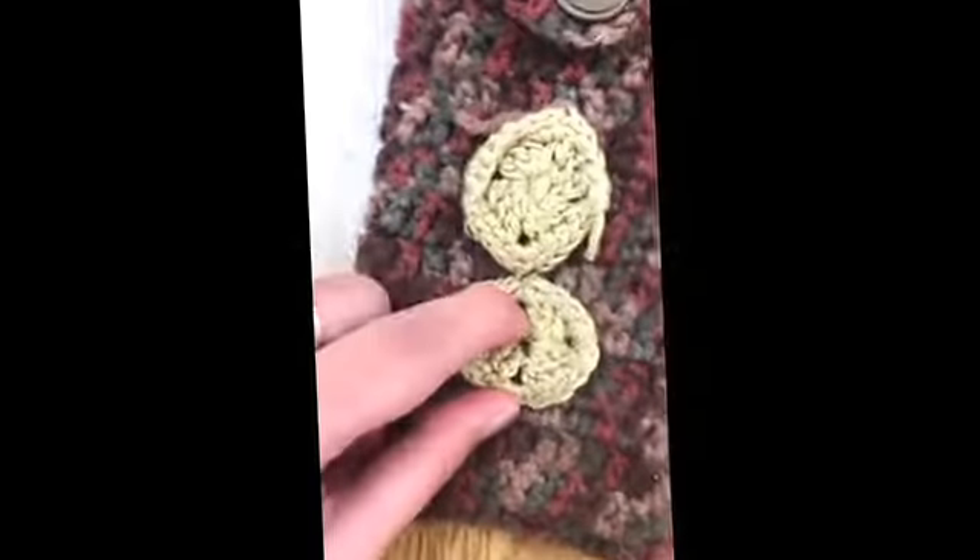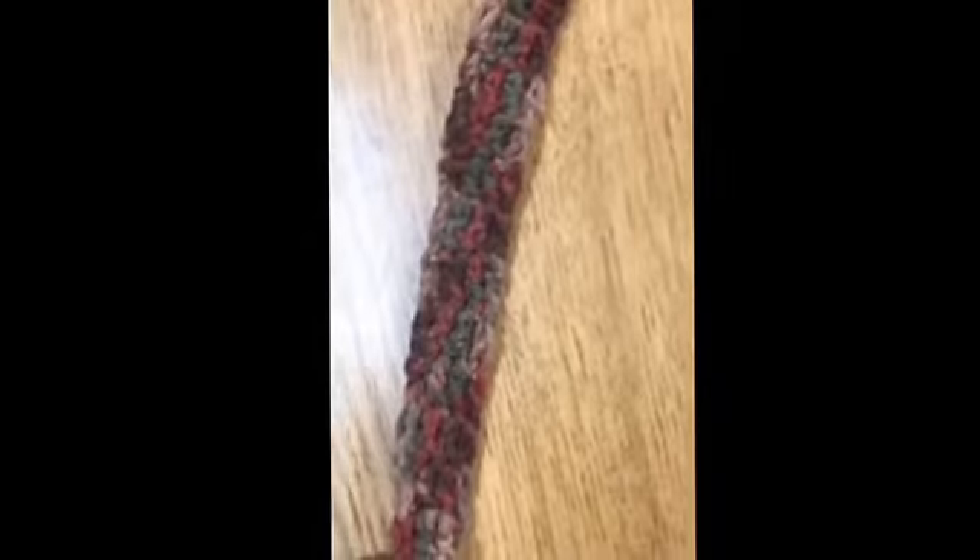These are just some small little granny squares put on for decoration that you can make, just sewn on afterwards. And this handle has been made by doing — I think this one's four wide — double crochet all the way up.